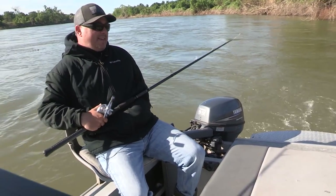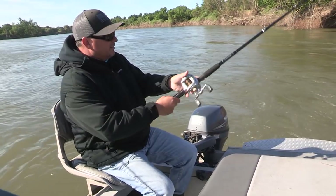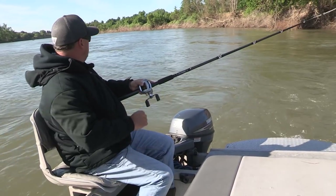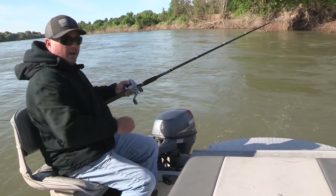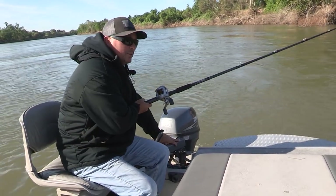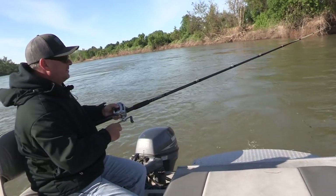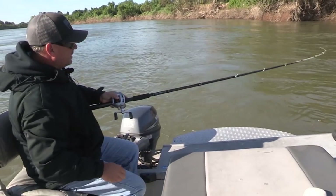Got him! Look at that rod do all the work — oh, that was nice! I still get excited. I mean after all this time and all these fish we've caught, that bite is just great. That big long rod — look at it go.